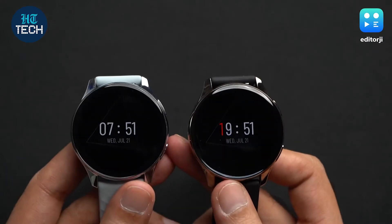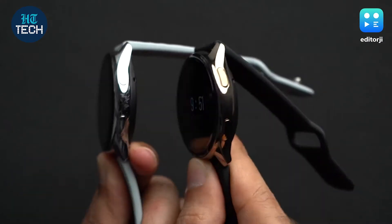Since everything is identical between the two watches under the hood, if you want to check out our OnePlus Watch review, it'll be linked in the description.